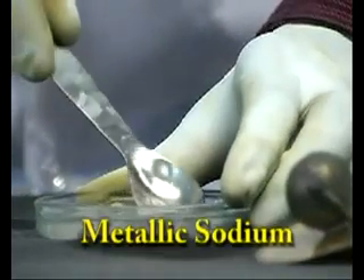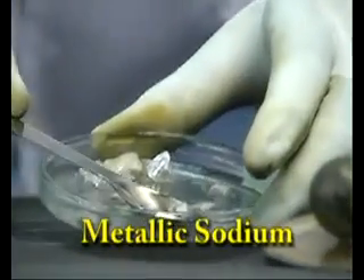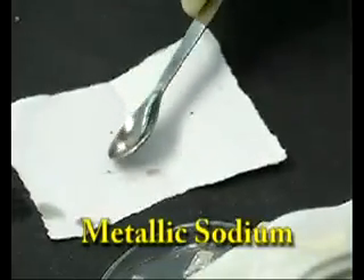This video demonstrates the reaction of sodium with oxygen. Dry sodium using a filter paper and heat metallic sodium in a deflagrating spoon.